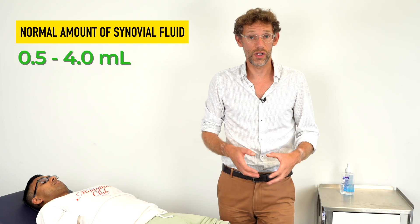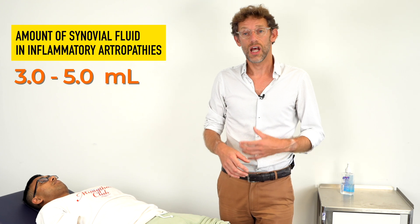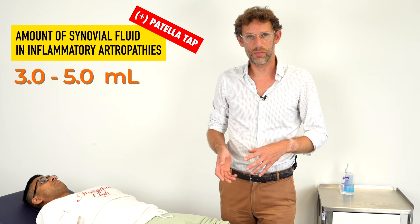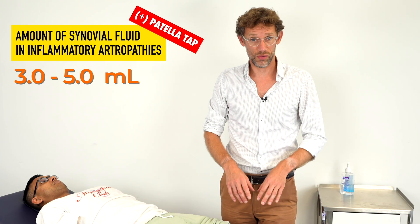In terms of a healthy joint, we've normally got about two mils of fluid within the joint. If we get a synovitis, an arthritis, or an irritation to the joint, that fluid will increase. When we've got about three to five mils of fluid within the knee, the patellar tap will become positive.